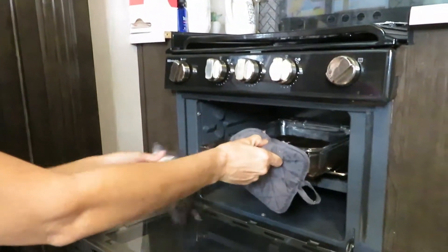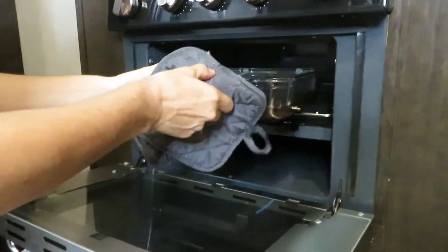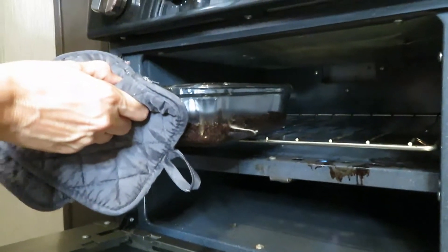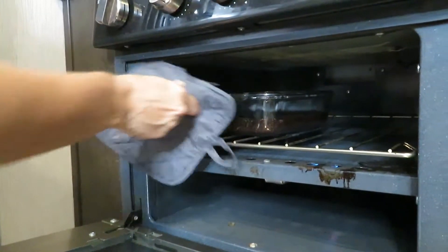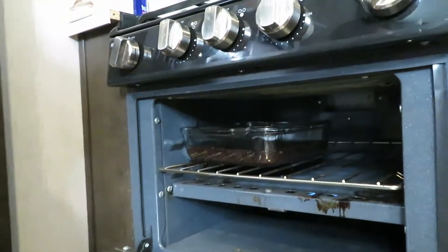We're looking pretty good on the bottom — you can see it's starting to cook. Now I'm going to take it and slide it to this side of the oven, so now the direct heat is on the opposite side than it's been on.